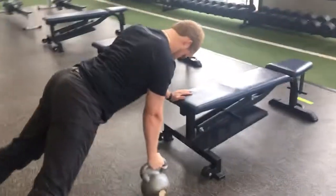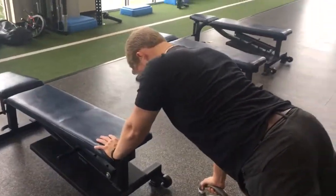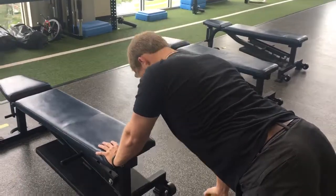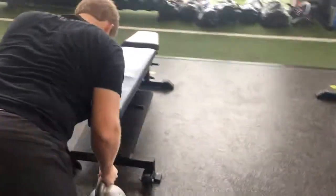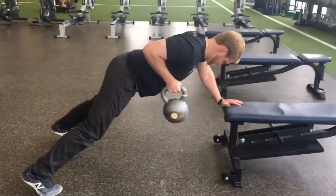You want to start by tucking your lats, so keep your shoulders away from your ear, especially on the side that's bracing you up. You're going to row up, pulling the elbow towards you, and you need to resist that rotation.